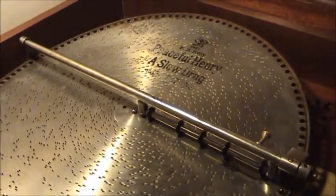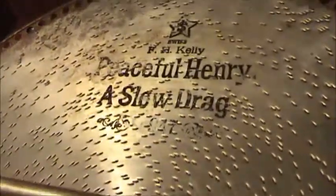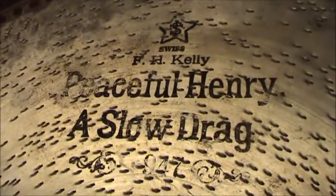And this particular selection is Peaceful Henry, a slow drag by F.H. Kelly.